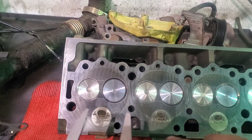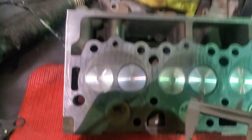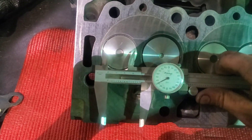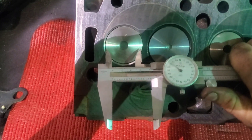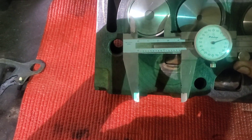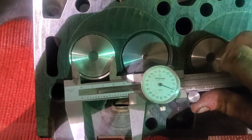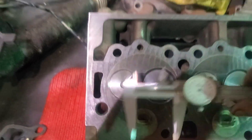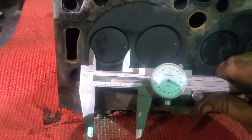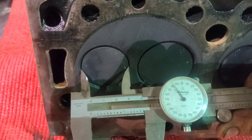We got the nice new valve job done. The intake valve is just the stock size right now, which is the 1.811. The exhaust valve is where I added a little more lung to it - they are a factory optioned valve, and these are the 1.653. And these are, as you can see, not even close - these are the factory 1.531, 1.535 to be exact. So that'll help a lot on exhaust flow.